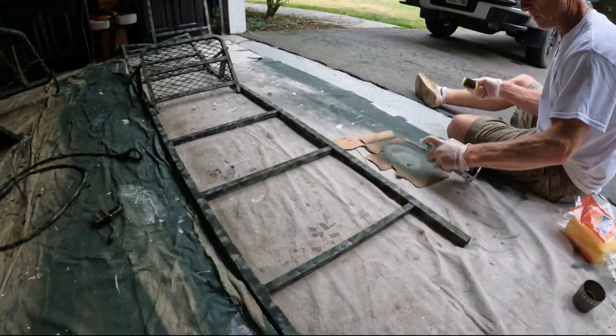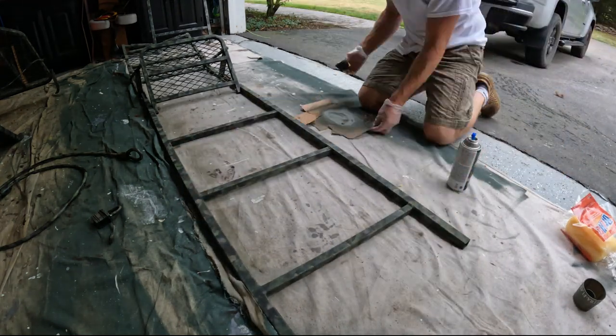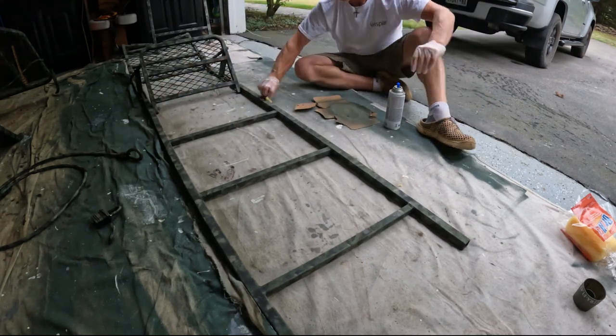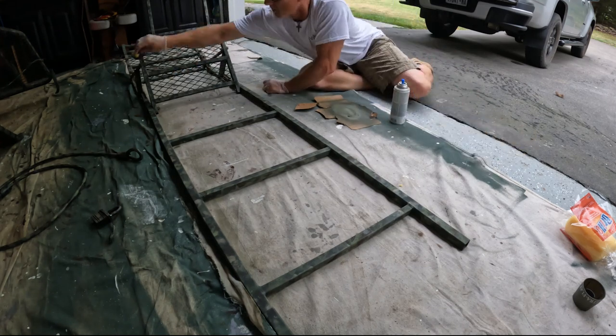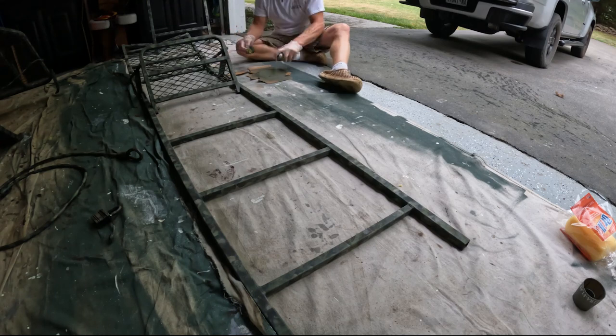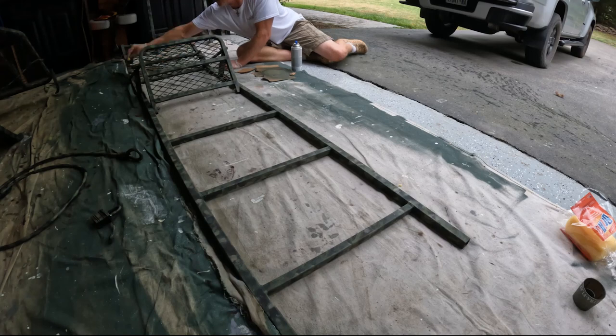I'm on the fourth and final color on the first side right now, and the goal of this final coat is to try and cover up as many of the black areas that have not been painted as possible. With the black undercoating of the metal frame on the stands, it also helps to give it a great background with these colors so that it's more camouflaged when you put it out in the woods.